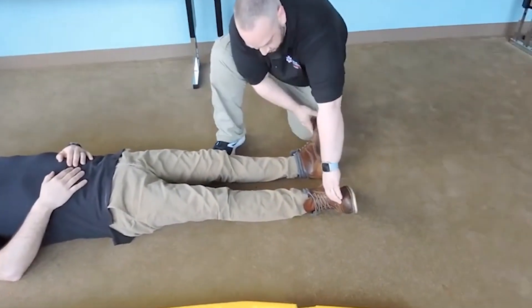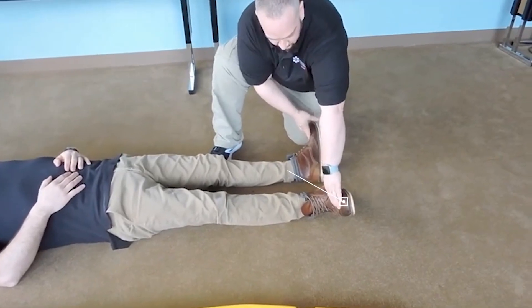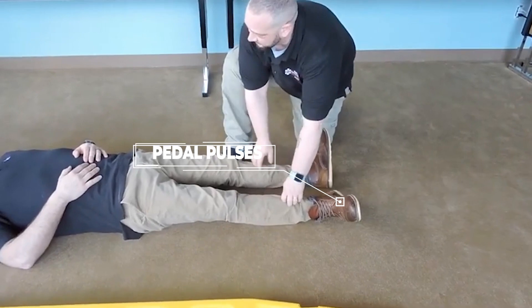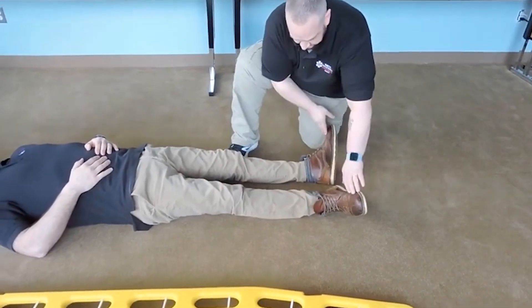Moving down to the feet, I'm going to check — shoes will be removed. We're going to check for pedal pulses, making sure they're present and equal. Sir, can you feel me touching you? Yes, the same on both sides? Yes. And can you wiggle your toes for me?